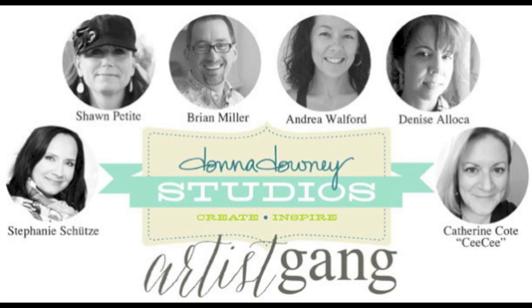Hi, my name is Cece and thanks for joining me for another Donna Dandy Studios Artist Gang video. As many of you, I do spend a lot of time art journaling, and although I consider my journal to be more of a working journal, sometimes I can spend quite a bit of time making my pages pretty.